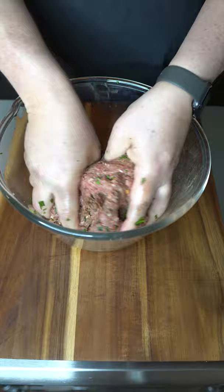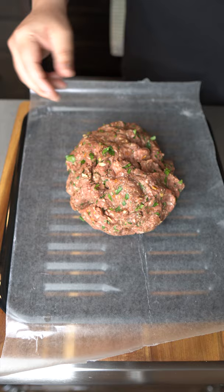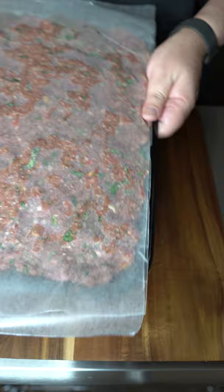Now take the top of a broiling pan and cover it with wax paper. Put the burger mixture on it and spread it out evenly, then add another piece of wax paper to the top. Flip it over and remove the top piece of wax paper and put the broiling pan back on. Flip it over again and remove the remaining piece of wax paper.